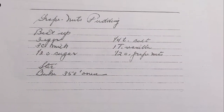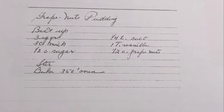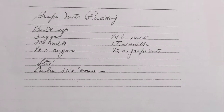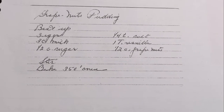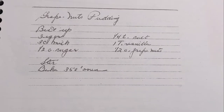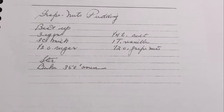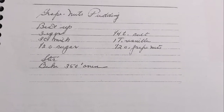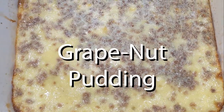Hello, and welcome back to another edition of Grandma's Cookbook, where today we're making something called Grape Nut Pudding. Since it's the beginning of the year and maybe a lot of people have healthy resolutions, why not do something as healthy as Grape Nuts? Which is something I haven't had in a very long time, and very much remind me of dehydrated hamburger meat. But enough of that, let's get right into this week's edition of Grandma's Cookbook, where we make Grape Nut Pudding.